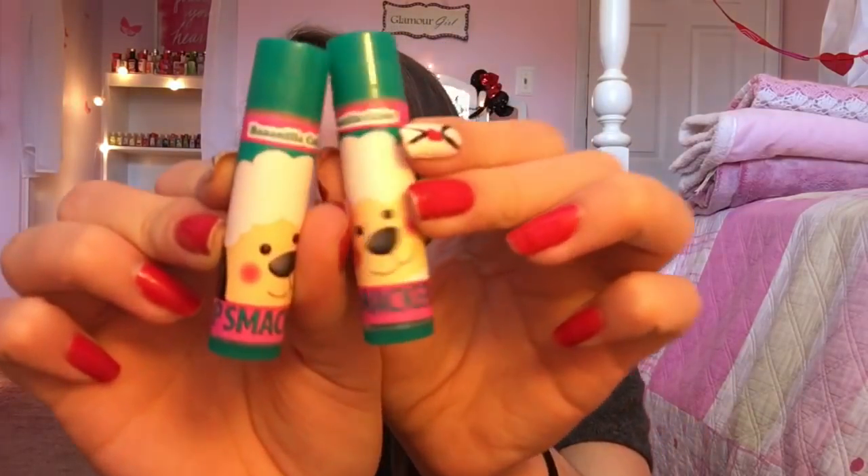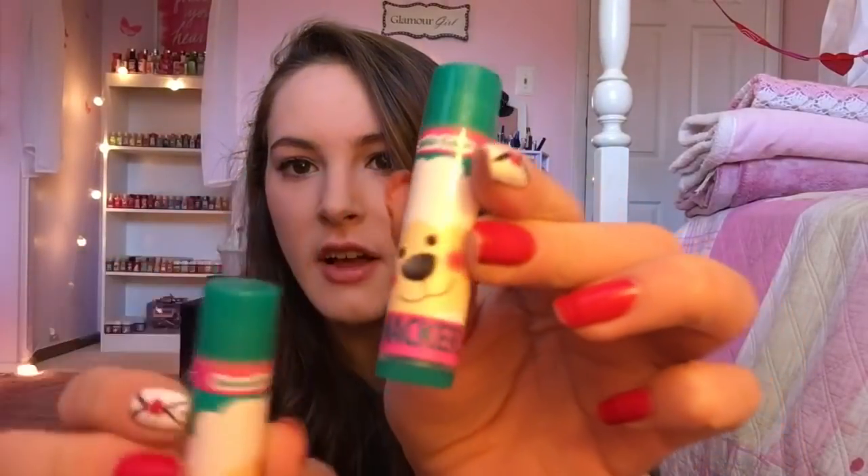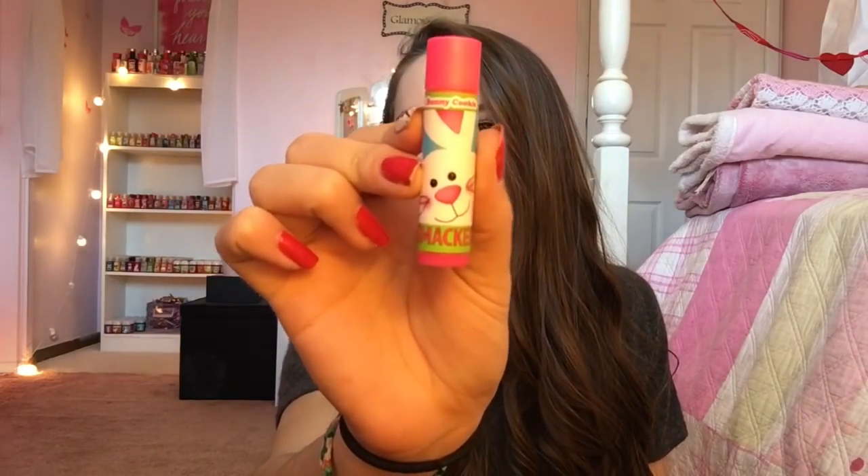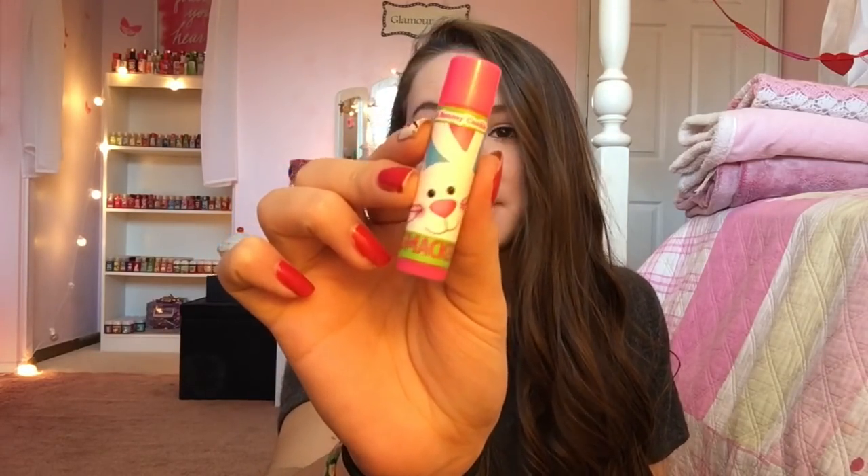Then I got two of the Bonilla Cake — see how it says Bonilla because they're sheep? So cute. And then this one is the last one from the whole Easter set, and it is called Pink Bunny Cookie. I love the little rabbit on there — it is just absolutely adorable.